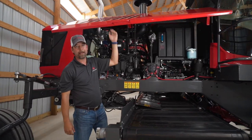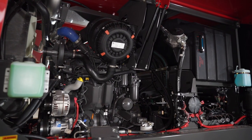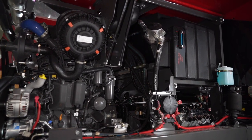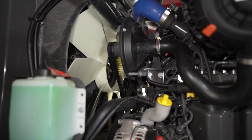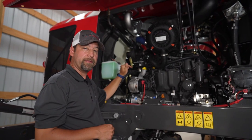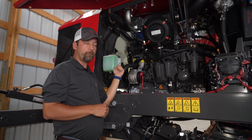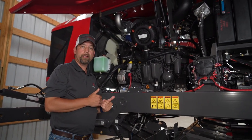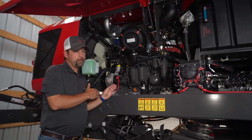Now let's look at our 4.9 liter Ico Power engine. You can reach most filters and oil level checks from this side. You can see your fan right here — this is a hydraulically controlled fan, and the fan automatically reverses every 15 minutes to blow chaff off of your radiator. So you don't have to sit there and blow out your radiator throughout the season. It'll stay just as clean from day one to the end of the season.